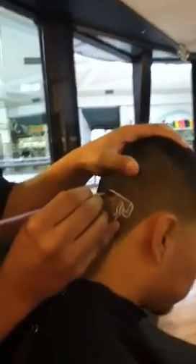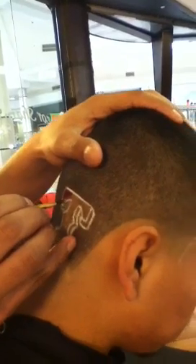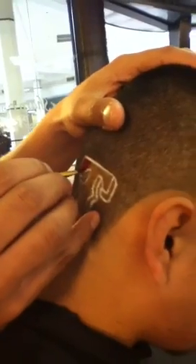So I'm going to get this red right in here. We're going to color the design red, and then the outline is going to be blue. So just go ahead and try and stay within those lines.